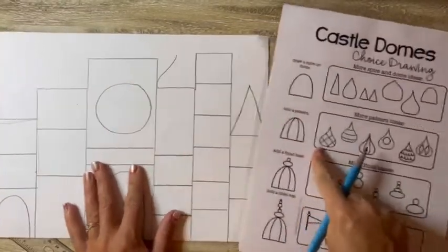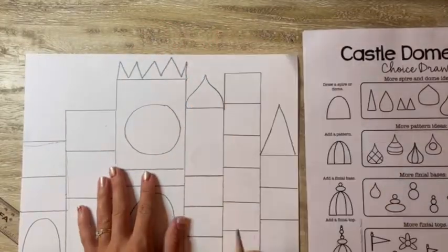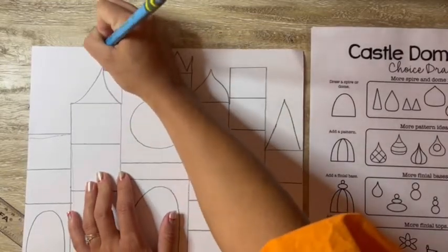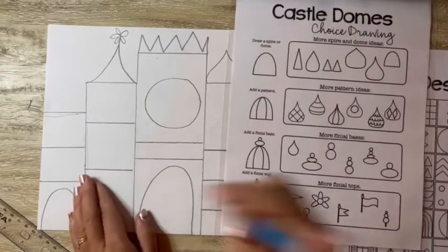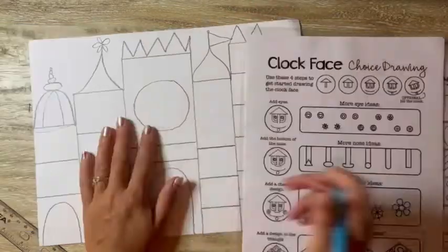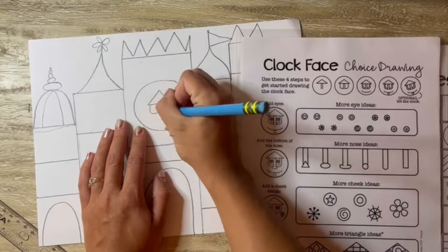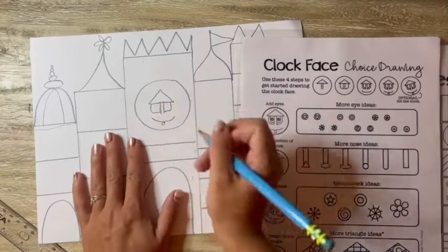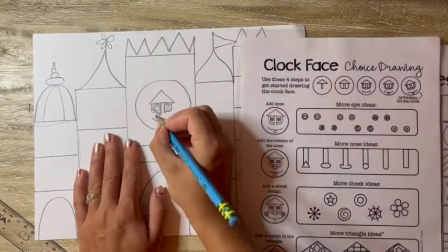Now I'm going to add some tops of the buildings. Notice I turned over the guide to the castle domes. A dome is something that's on top of the building — sometimes it includes a secret hideout, an attic, or a lookout to look over the city. Then you can create different flags or things to put on top. You can look through those guides for all kinds of different ideas for your very own castle. Think about your dream castle and what kinds of things it would have. Just make sure you're drawing really big and always start with pencil and draw light, light, light till you get it right.